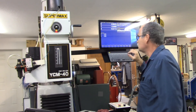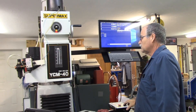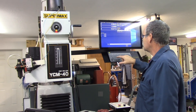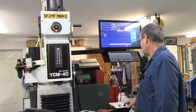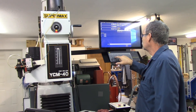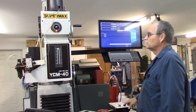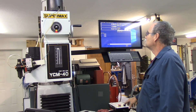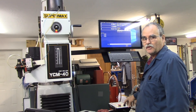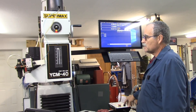I've already homed the machine, so we'll go to MDI and do an M3 S2000 cycle start. Doing S4200, which is max speed. Now S500 — that's 500 RPM. The spindle's cold. I have to work on the acceleration and deceleration parameters on the VFD to get it slowed down a little bit quicker, but the spindle is under VFD control now.